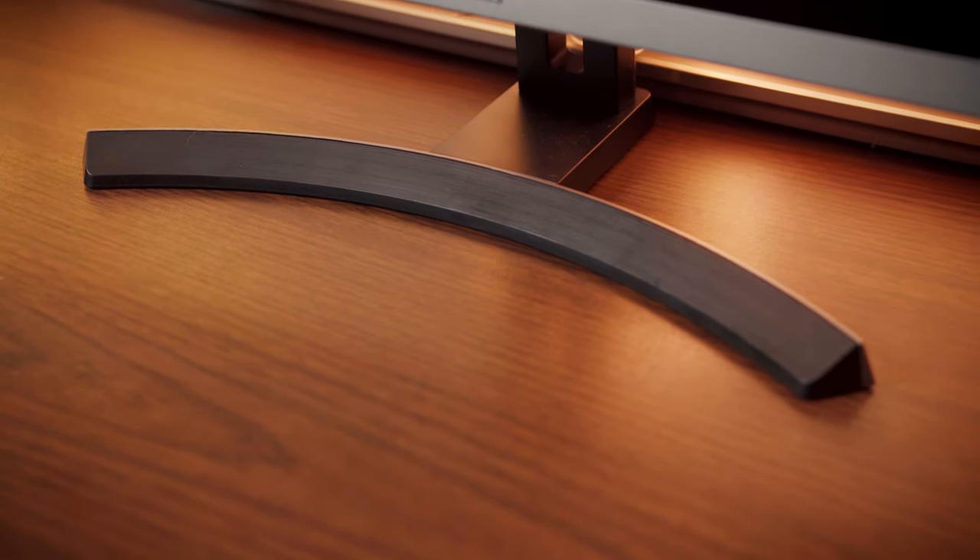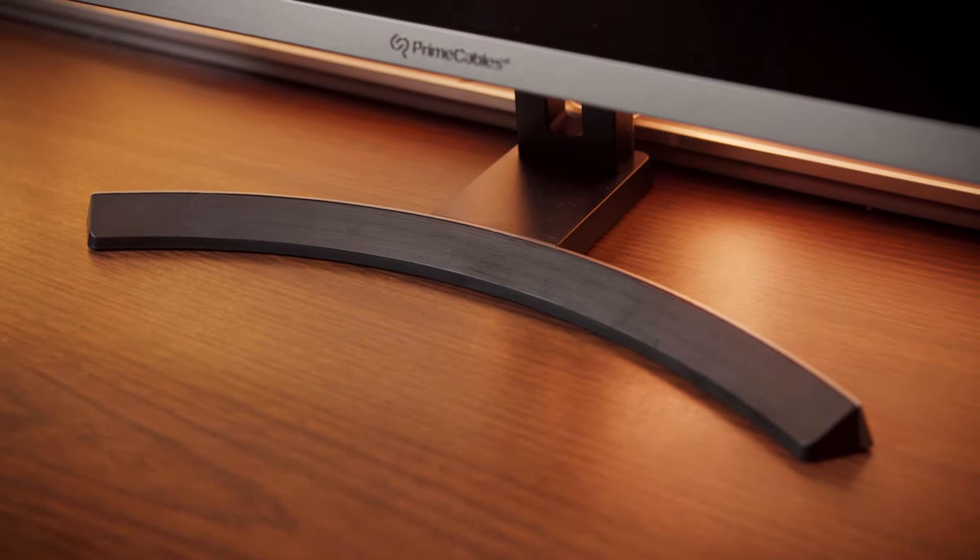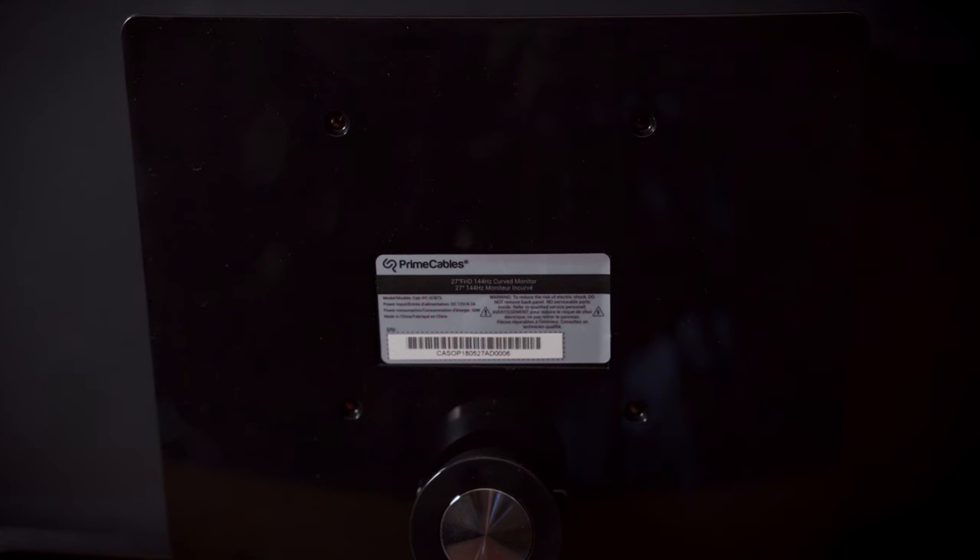The included stand is very small and not as stable as I'd hoped. If you bump your desk often, you will see the panel shake. It's also not vertically adjustable and can't be swiveled either. The monitor is VESA 100x100 compatible though, meaning you can attach it to a better stand or monitor mount if you like.